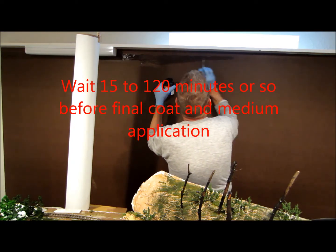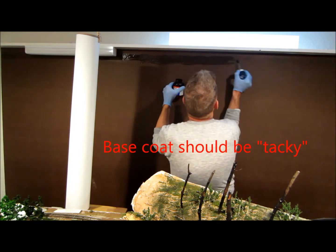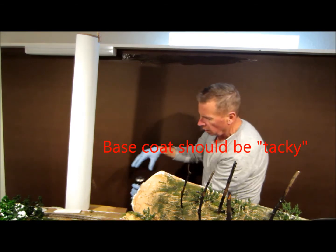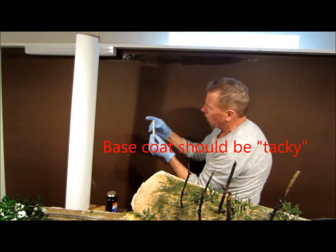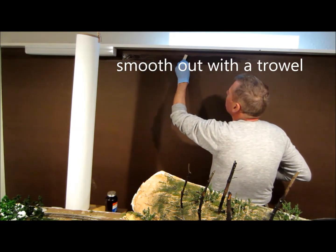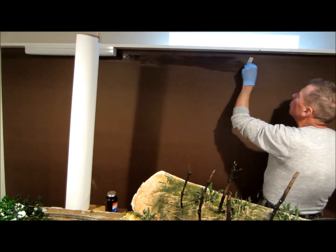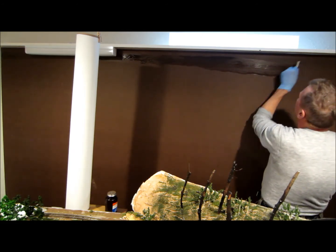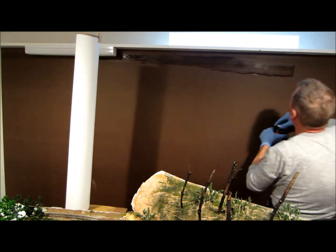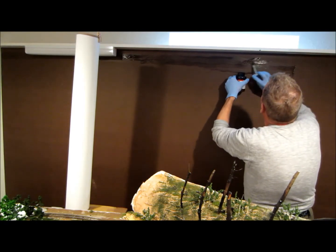It's a good idea to have some kind of a trowel here to smooth this out, although I notice that it gets pretty smooth. I just have a wooden stick that I'm using. I also have a line marked up on the top — if the strip's too wide that's not going to hurt anything, but you don't want it too narrow. That line on the top is going to be the top of the backdrop.